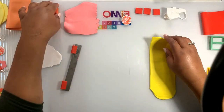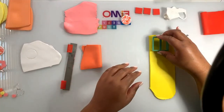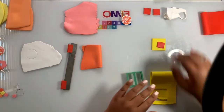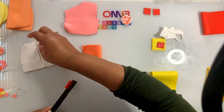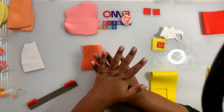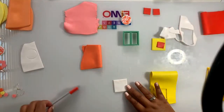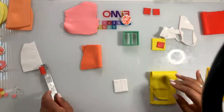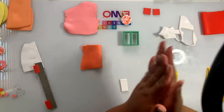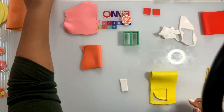For the second colour recipe — orange — you're going to need one yellow, one quarter red, and half white. Make sure to clean your blade between colours to stop them from mixing. Once you have one yellow, quarter red, and half white together, just roll, fold, and twist exactly as before, and eventually you'll arrive at this orange colour here.